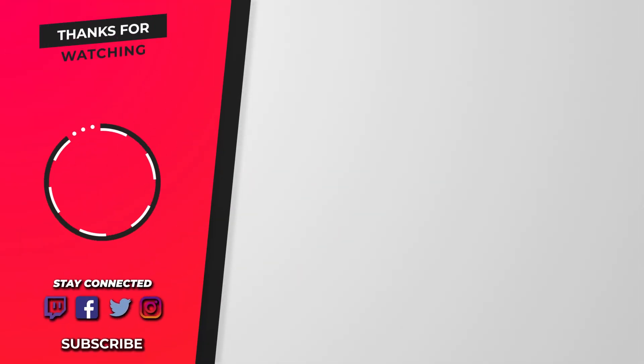Thank you for watching. Hopefully that fixed your issue. If not, let me know in the comments below and I'll try to help you out. More VR videos coming soon, and if you're interested in Pokemon, check out the channel — there's a lot of stuff like that going on.